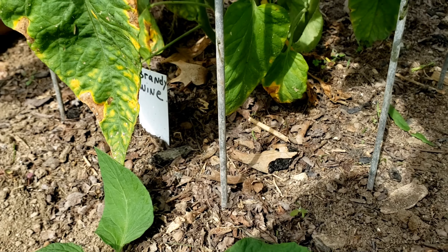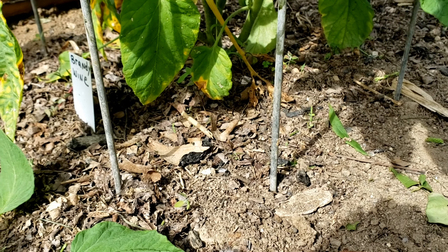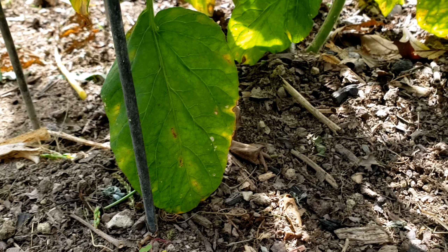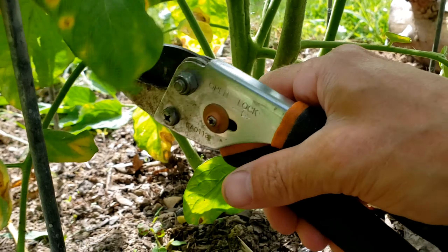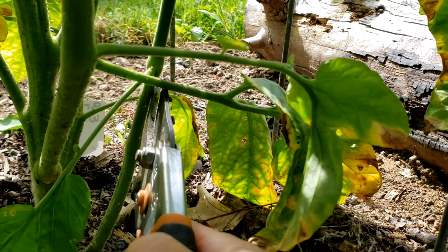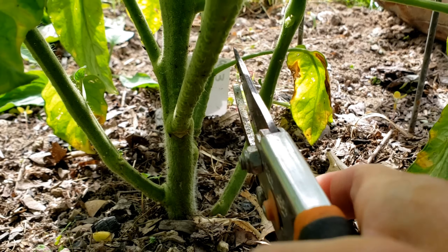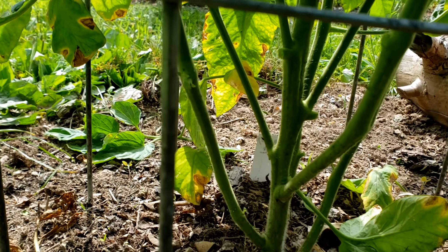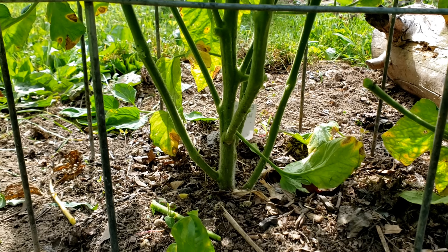What I'm really looking for is any branches that are touching the ground — definitely don't want that because the ground can be a source of fungus, mold, and other issues. Here's a leaf touching the ground, so I'm going to go up and find the branch for that one and take it off. This one here is also touching the ground and you can see some browning on the leaves. Anything that's going to touch the ground, definitely want to take that off. Clear out the base — this will provide airflow for the tomato base and help prevent fungus and disease.